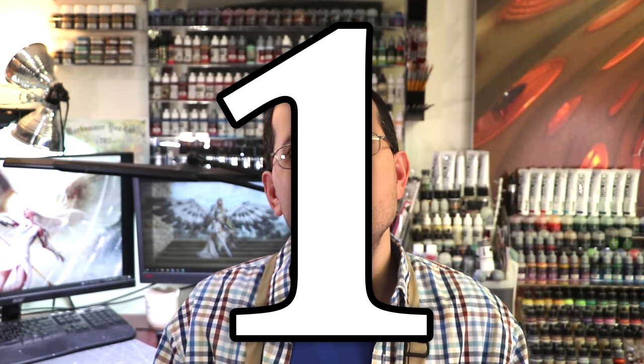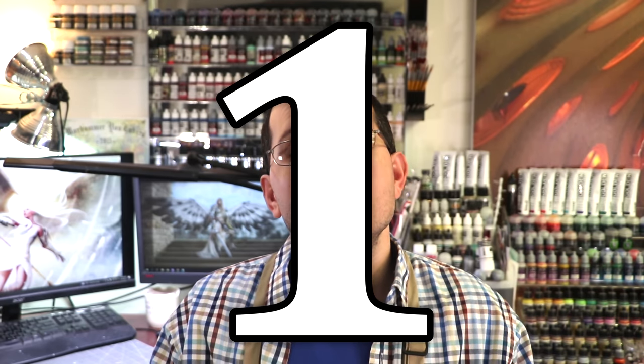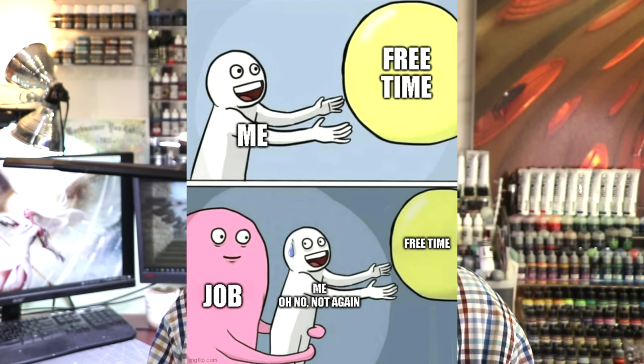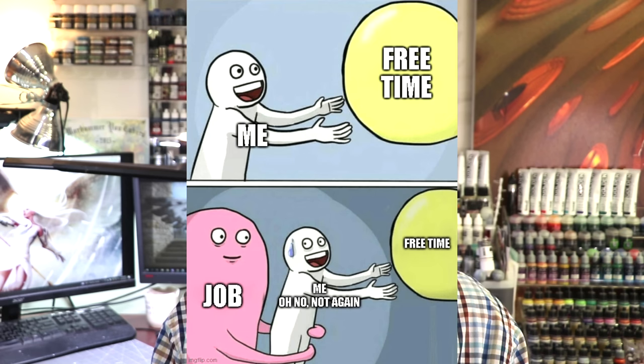Tip number one. It sounds a bit trite, but don't be afraid to quit and get rid of things that don't spark joy. It might sound strange that my first piece of advice when it comes to getting something painted is to stop painting and sell stuff, but that is what I'm saying. If you've been in the hobby for a while and you have a ton of half-finished projects or things you look at and go 'I might return to that one day,' stop fooling yourself.